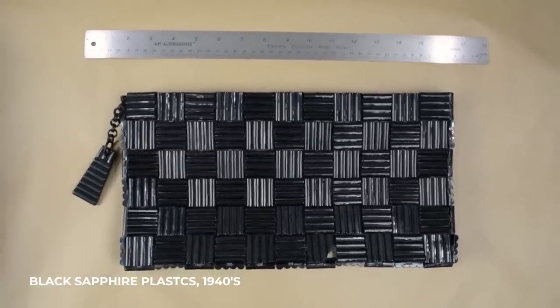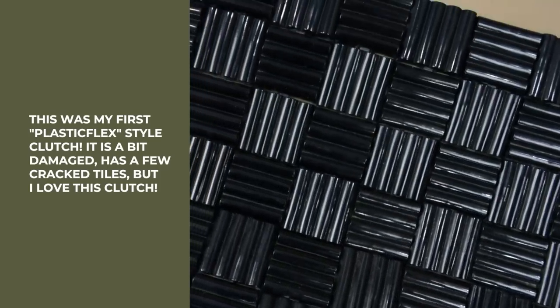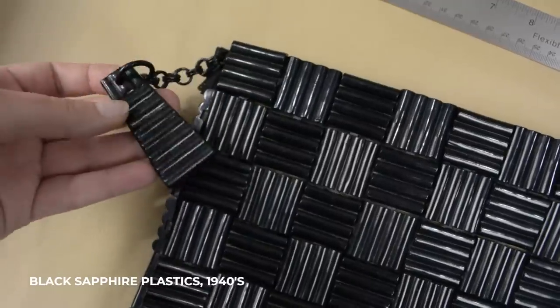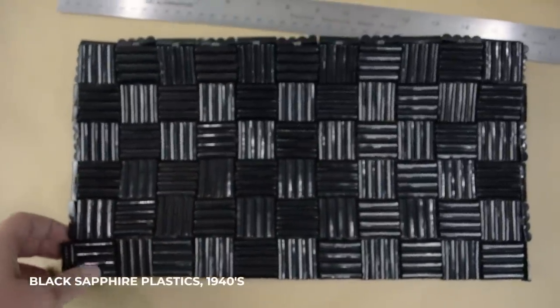I'm a big lover and collector of PlastiFlex, or as much as I can be. They are quite rare, especially in the more unique colors. White, black, and brown are the most common, but things like red, yellow, green, blue, and rainbow do exist out there.